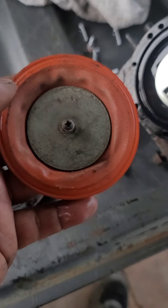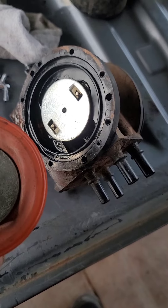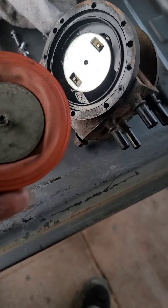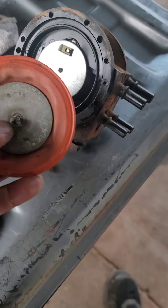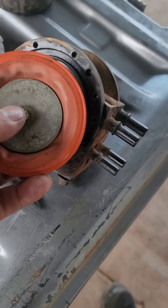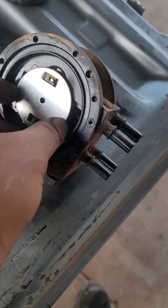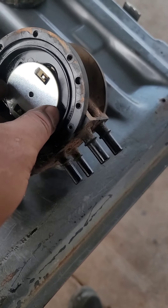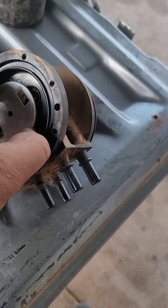I hope I can make it work because these things are expensive — over $200 on Amazon. So that's where I'm at. I saw in a video that this was supposed to go back and forth, but it actually supposed to go up and down.